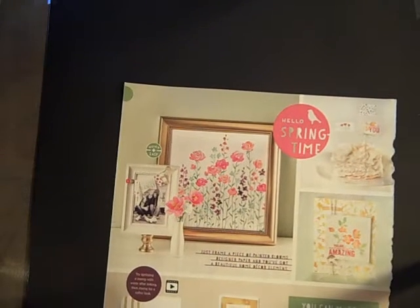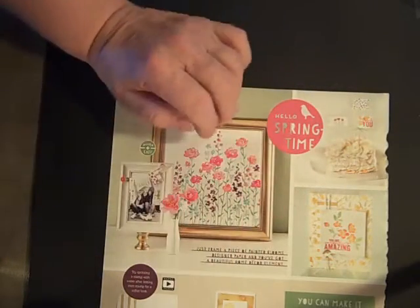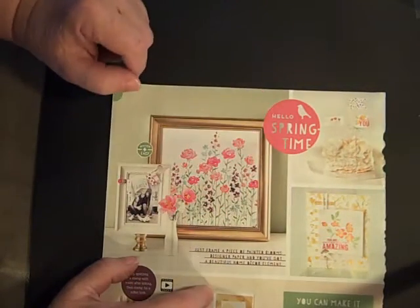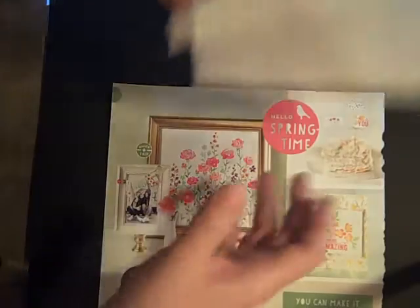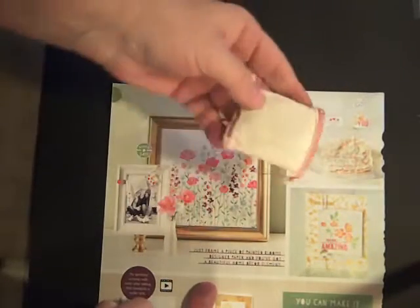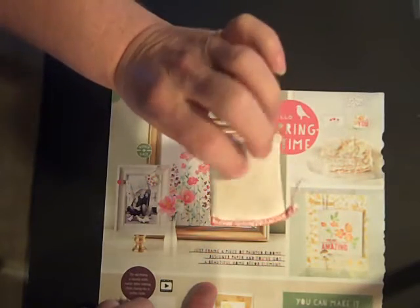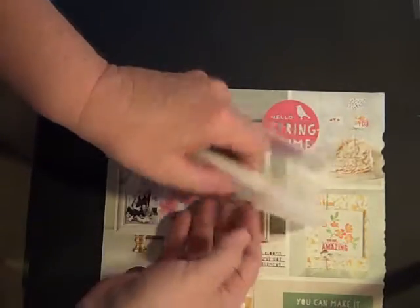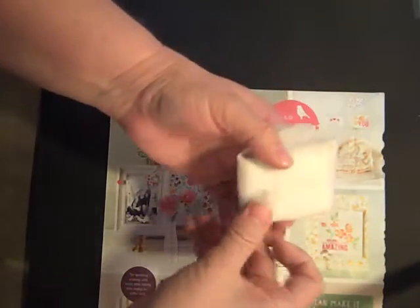The first step is to use your embossing buddy to get any static off of the magazine. Otherwise, you'll have all kinds of little flecks of static from the gold embossing powder. What I've noticed is the ink will rub off of your embossing buddy and create a black spot on it, which will transfer onto the paper. So to prevent that, I'm just using a dryer sheet, because that will also work.